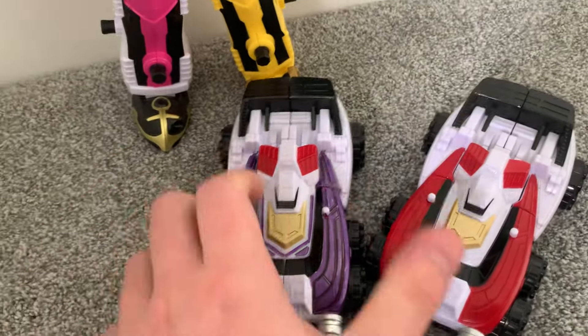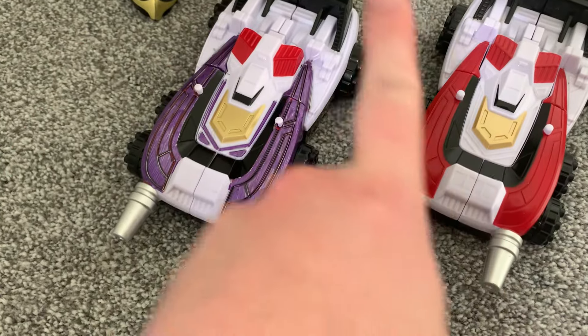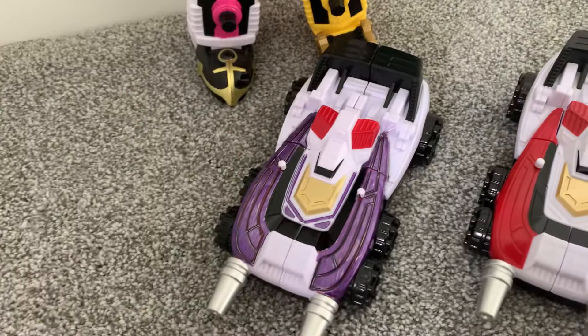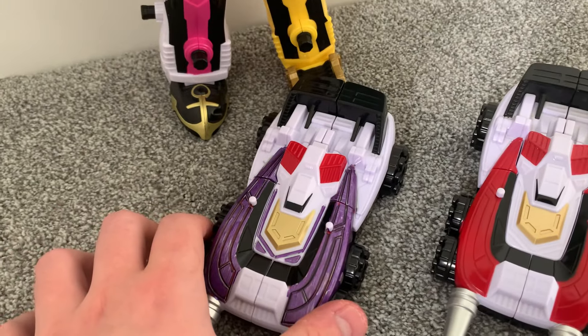Since this custom is based on this original zord, it can combine with the Legendary Megazord, and that's what I'm going to do now.